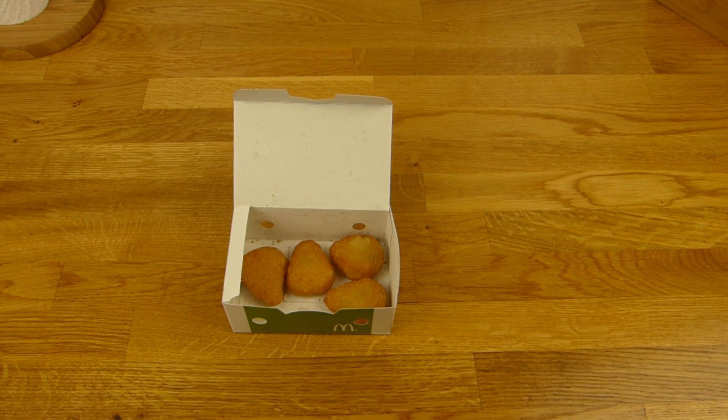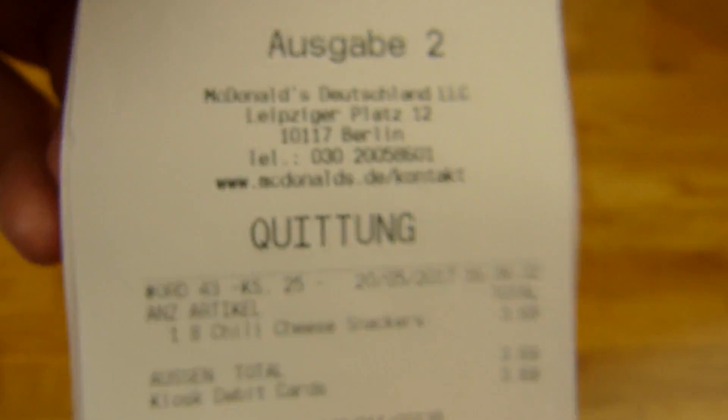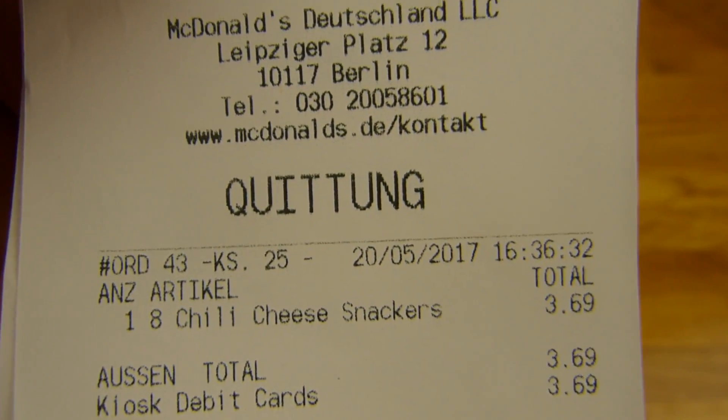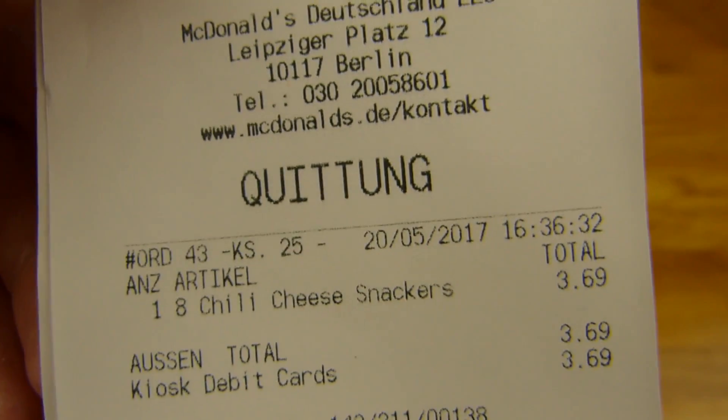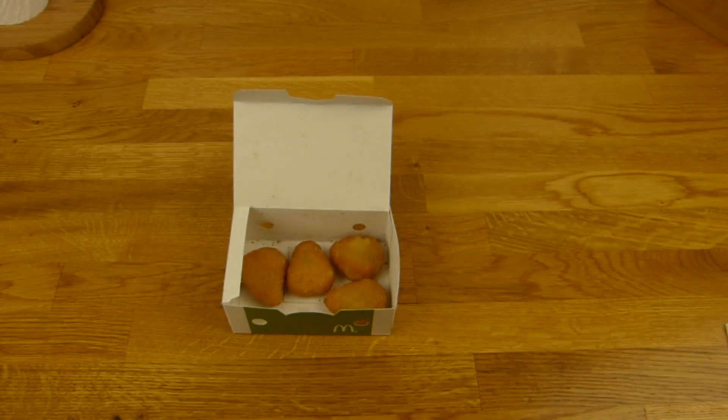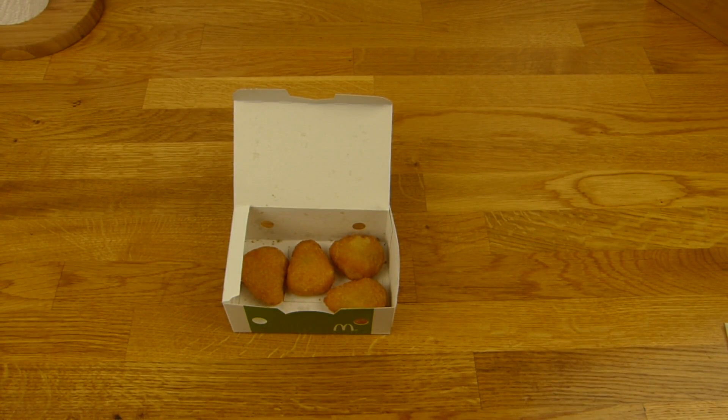I forgot the price. Here's the price — it's from Mall of Berlin. Eight Chili Cheese Snackers: 3.70 Euro. Too expensive or not? Leave a comment. Thanks for watching. I'll continue in German.